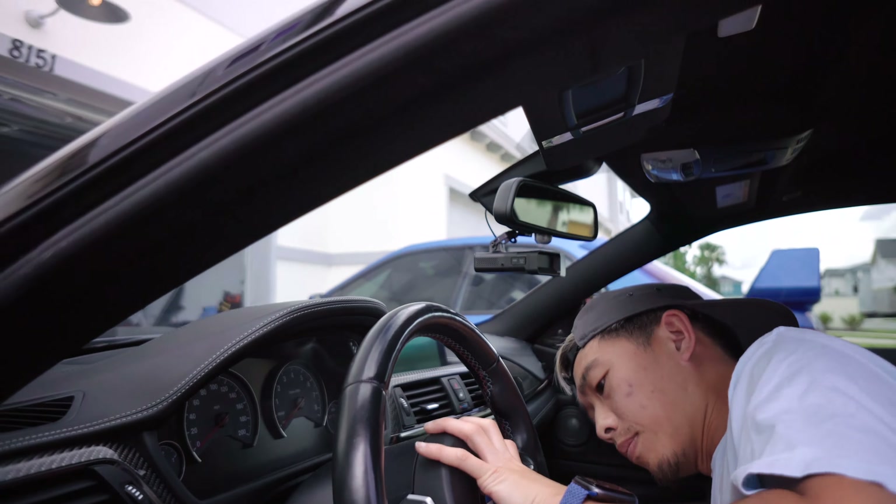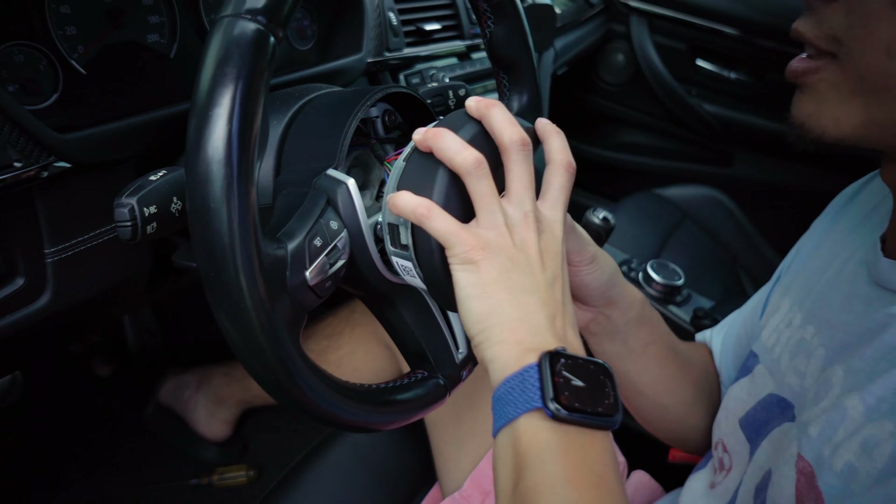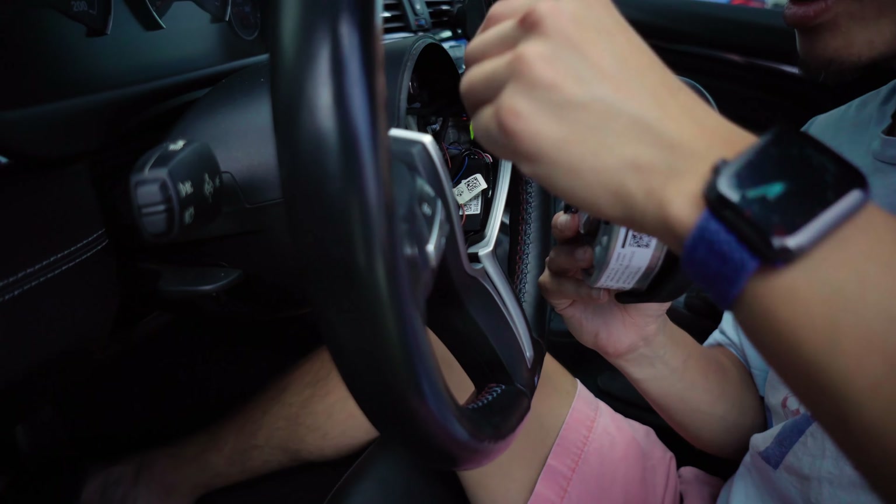So you get it loose - there we go. And then you have some clips. Let me make sure - yep, batteries. Done. There's one clip.